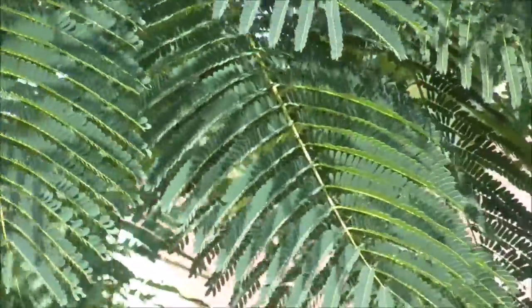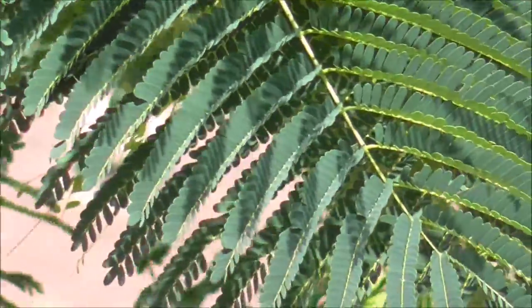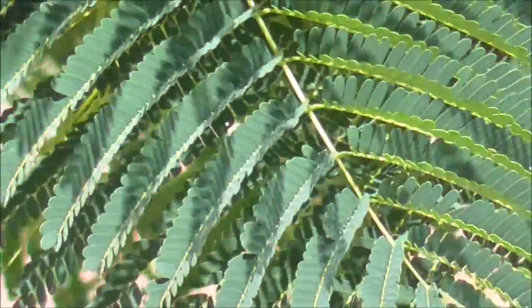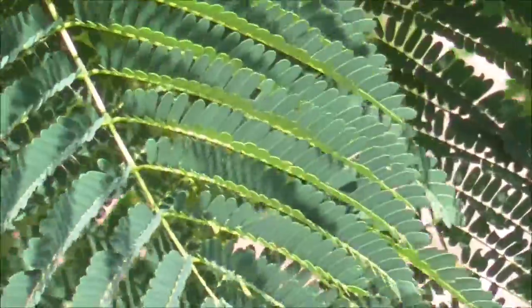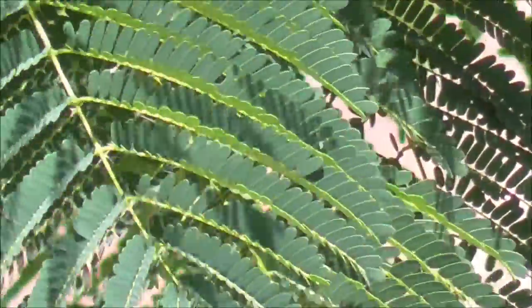You can see the lighter color of the leaves growing towards the new growth, which I think is really cool to look at. In drought conditions they do tend to drop some leaves. This has been a pretty wet summer here in Florida, so it was well watered.